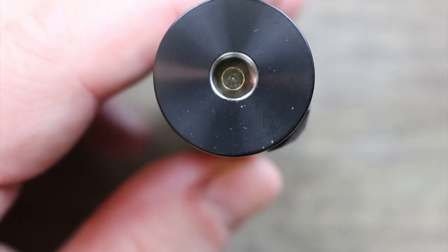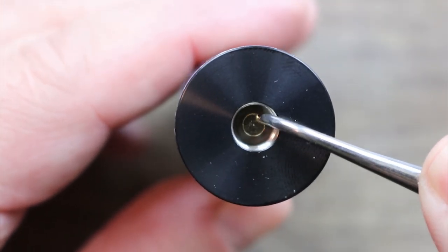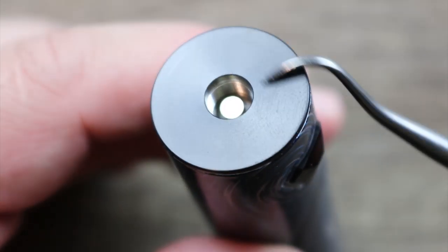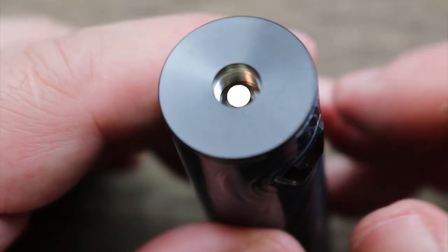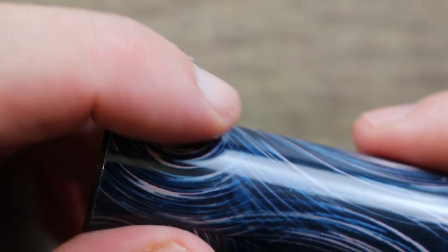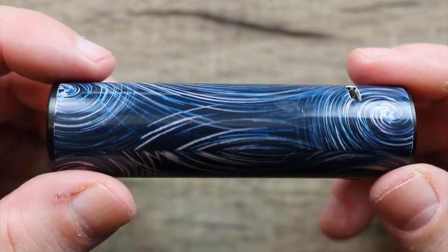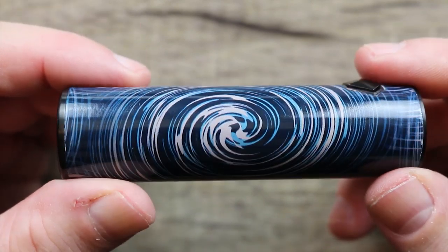Let's go over the actual mod. We'll start off on top. Spring-loaded gold-plated 510 that I would say has a medium spring to it with a medium throw. Kind of a nice black over here — definitely different than everything that's chrome. Nice fire button, raised, kind of has a diamond type of shape to it. Right here it says Slide Tube. Got a little bit of a Starry Night theme going on — a little Van Gogh-ish. Some swirls and different color blues, a little bit of pink in there. I can rock the pink.